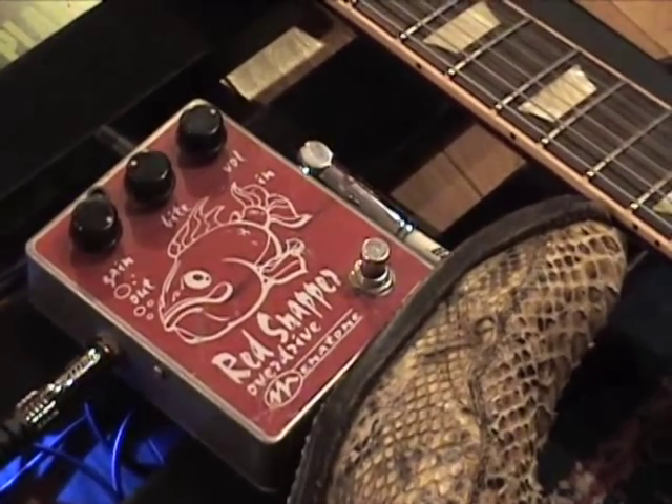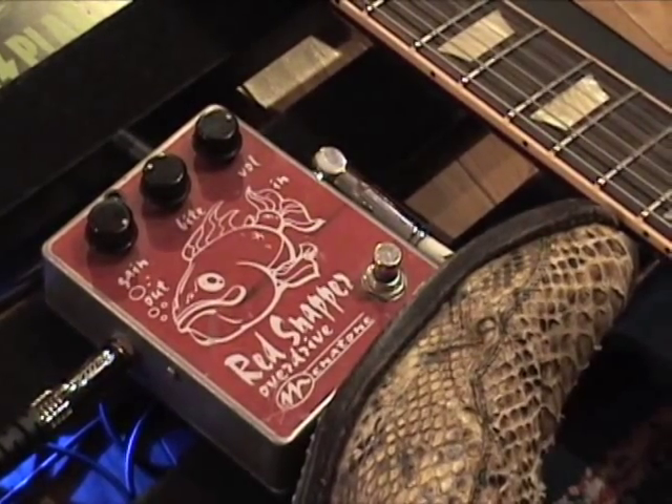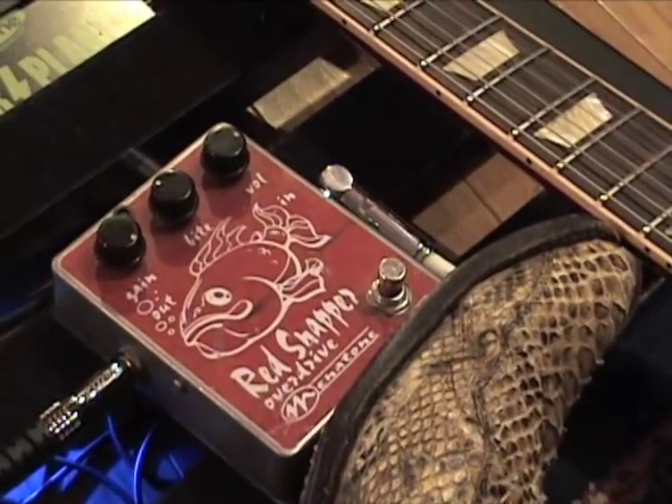Man, the thing is loud. It was popping my ears. My amp's not even set that — well, my amp's set a little bit loud, but this thing's got some kick to it.